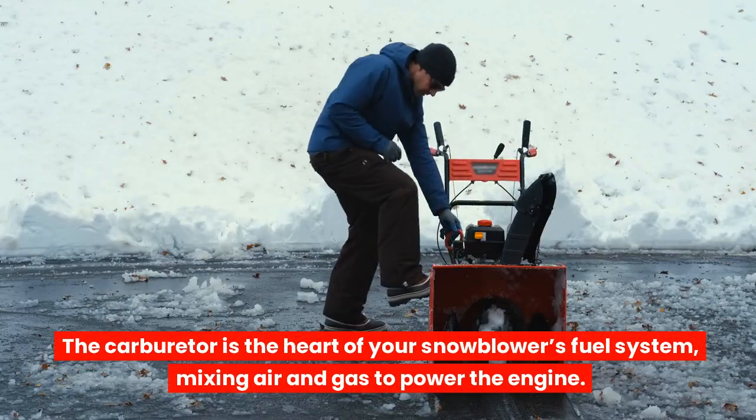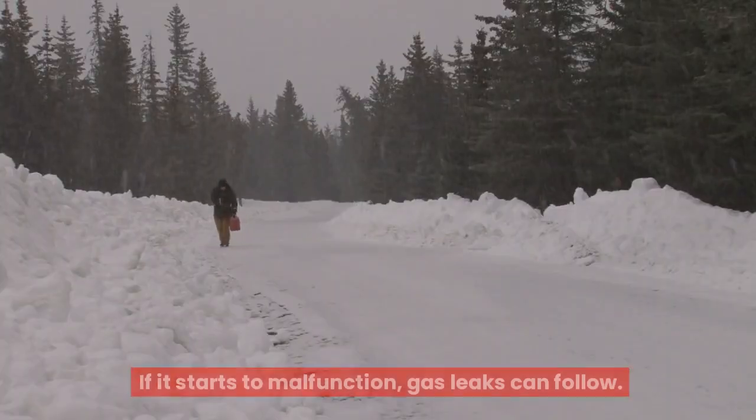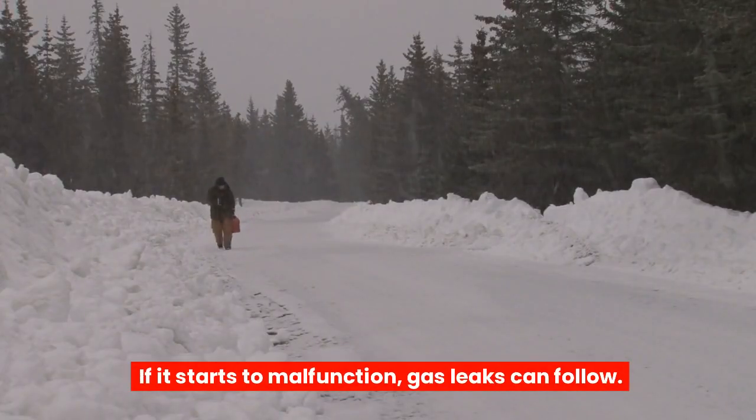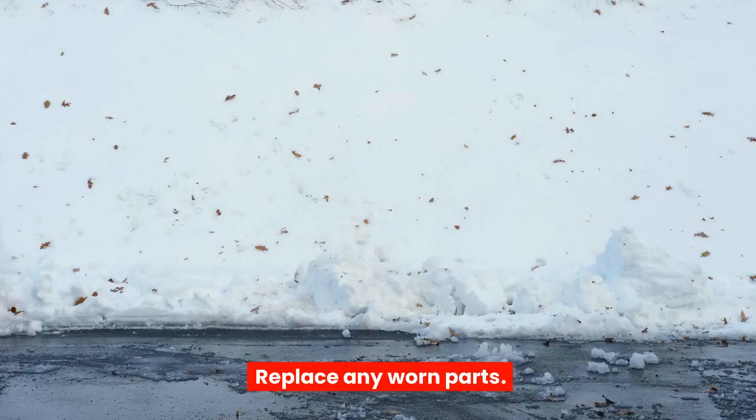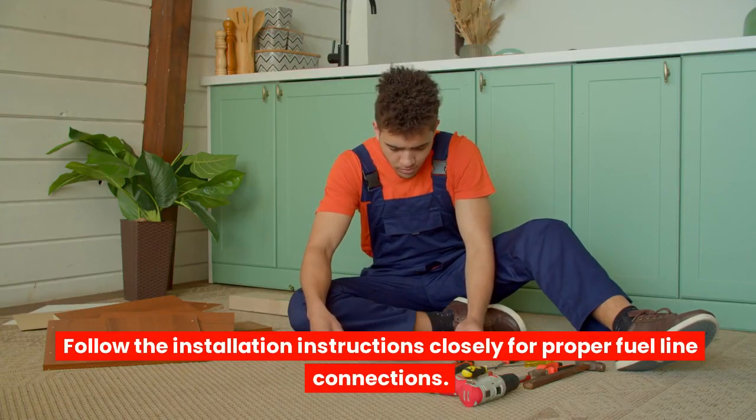The carburetor is the heart of your snowblower's fuel system, mixing air and gas to power the engine. If it starts to malfunction, gas leaks can follow. Replace any worn parts and follow the installation instructions closely for proper fuel line connections.